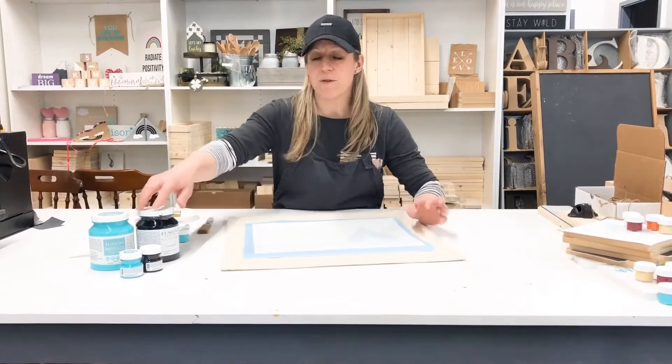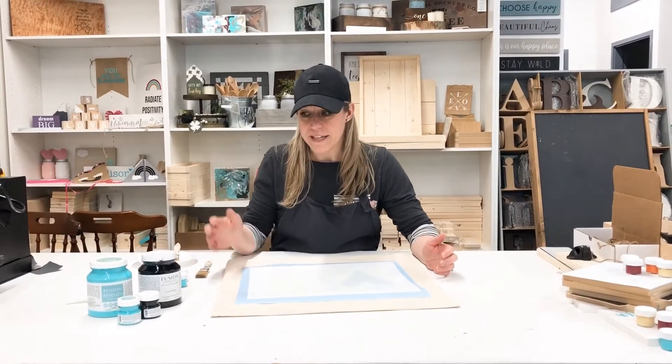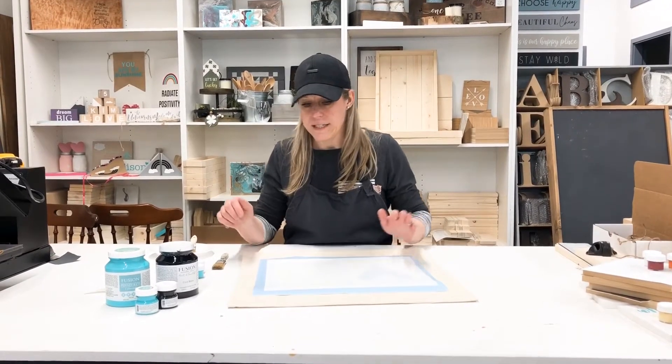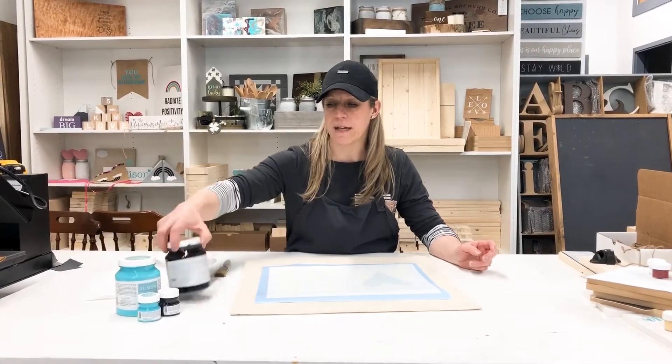Today's paint we use is Fusion Mineral Paint. Of course it is a water-based paint and it is a paint that we carry in the store and we use it in all of our DIY kits. Today's project we're going to use Azure, which is this beautiful teal bright color, and Coal Black.